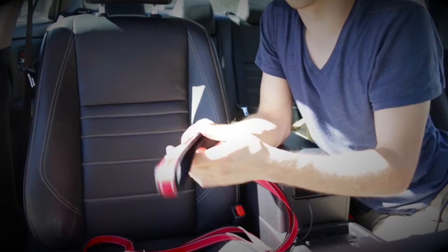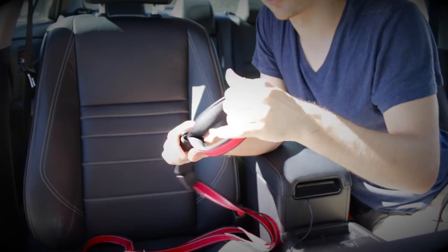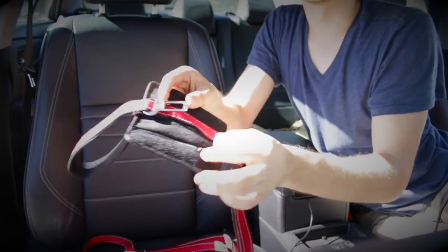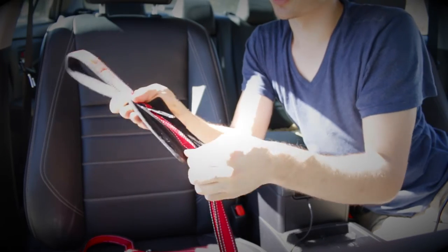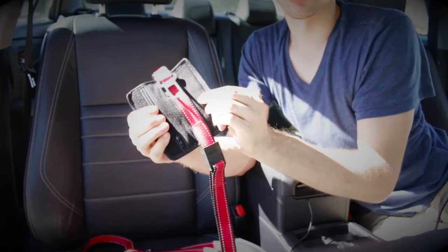The second one comes with a handle which is really, really soft — softer than I expected — and it comes with a pocket that actually has a zipper. I think I'm going to use it for waste bags, and it also serves as a cover for the clip.